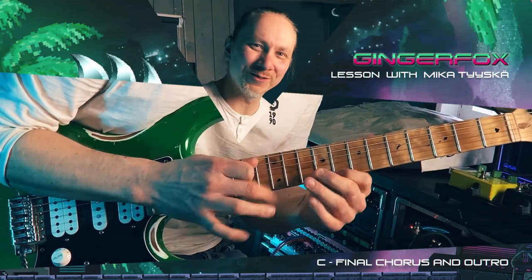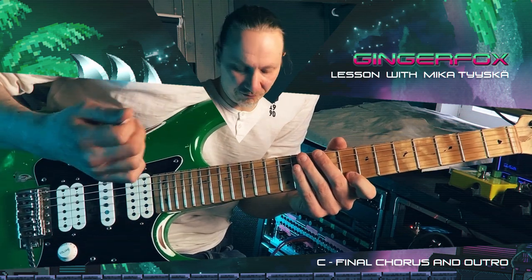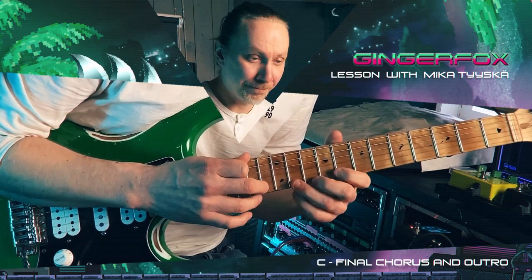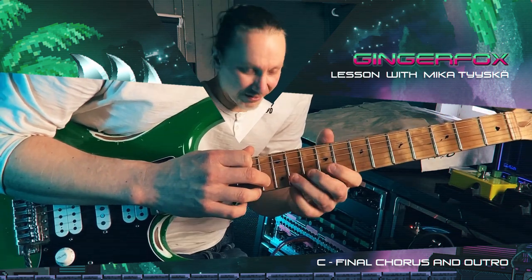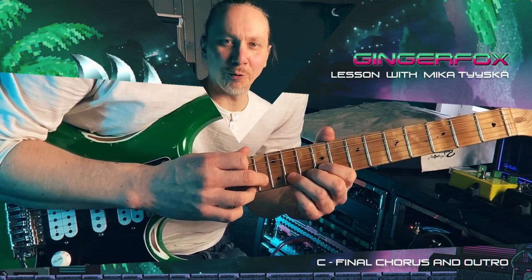By the way, to get that first note, I kind of do the same way as you would pluck a string with your finger. I just use my finger to pluck it, pluck the note here. And then it goes to the B string with a tap. Right behind it you have a pull-off, full note.